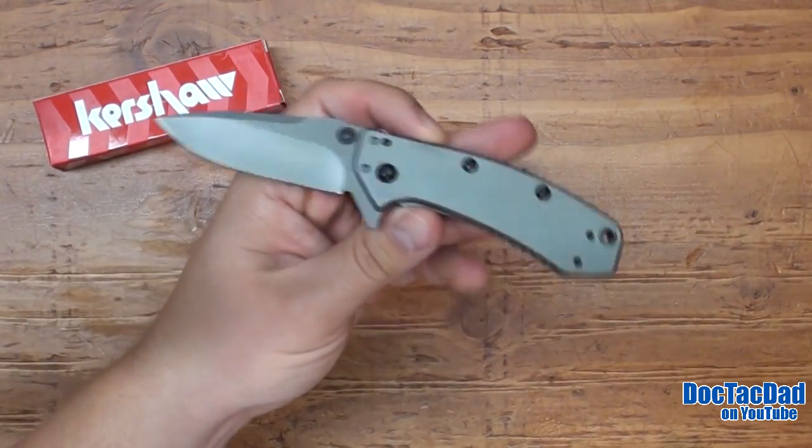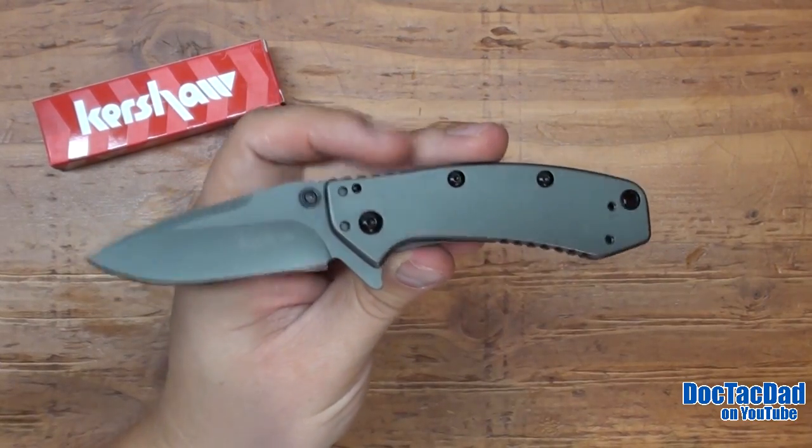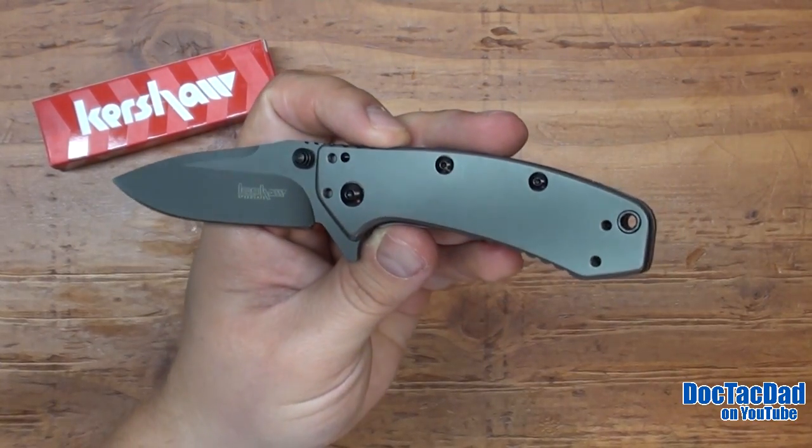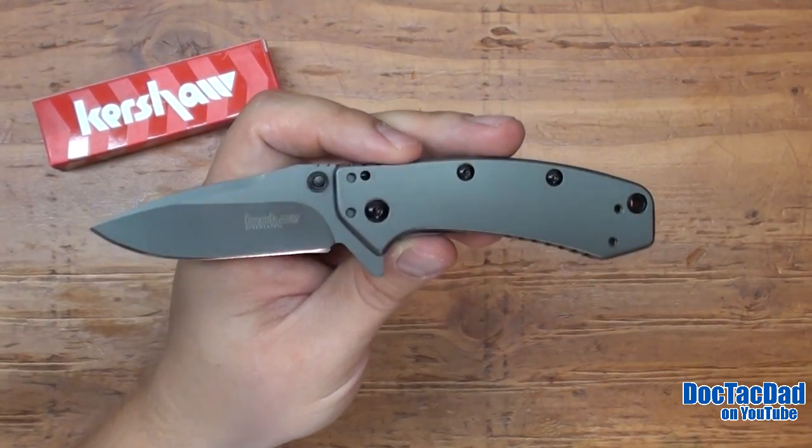It is a Chinese-made blade, so some of you guys might not like that. As long as I feel that the quality control and the manufacturing is up to specs, I don't really care where the blade comes from, necessarily. But I would prefer buying U.S. steel.